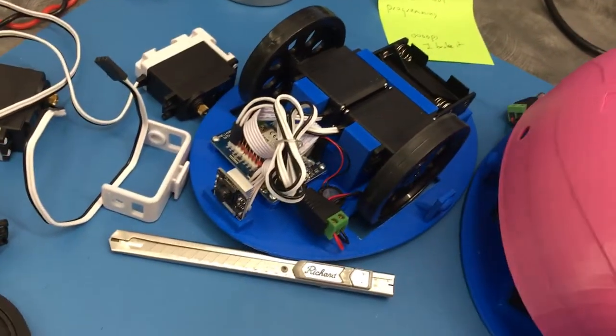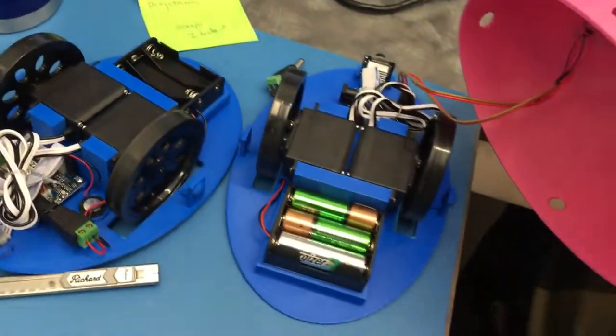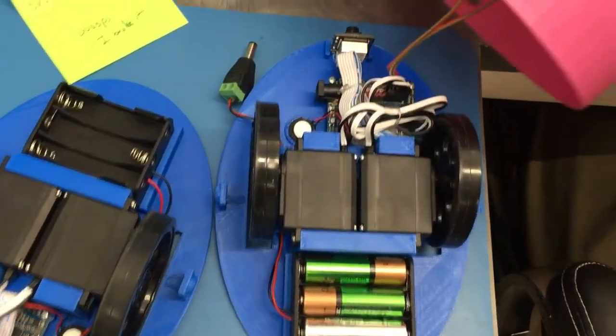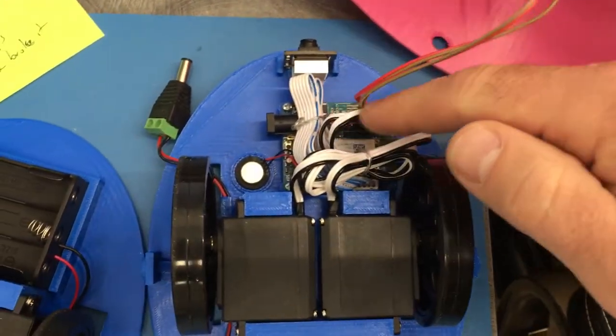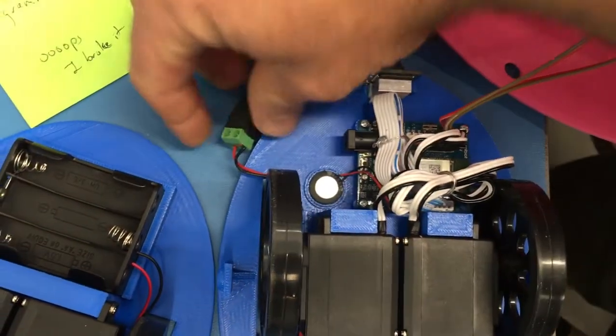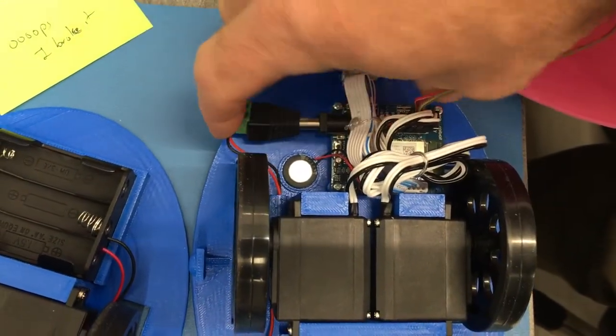So that's inside a DRD. Got a tiny up here, a speaker. Camera — let me plug in the power to power it up.